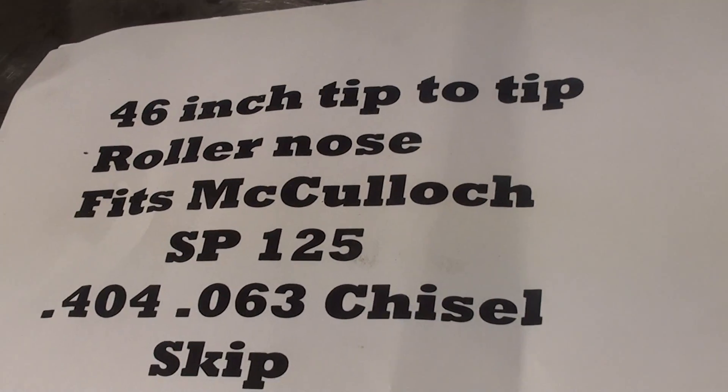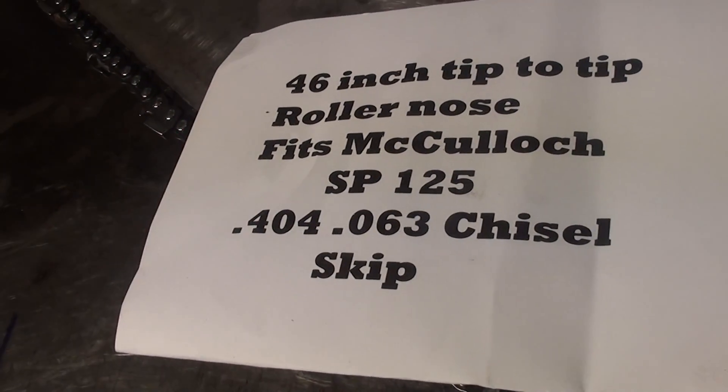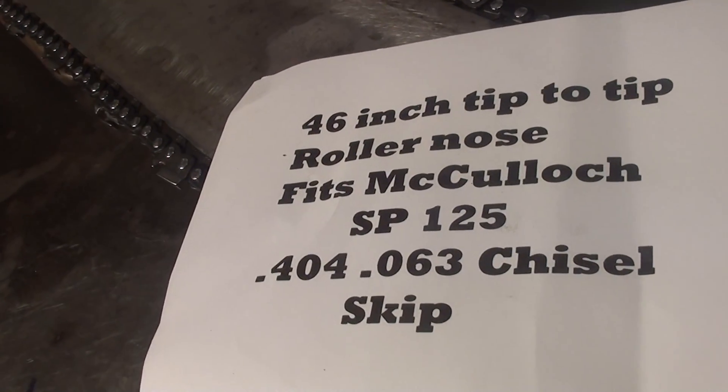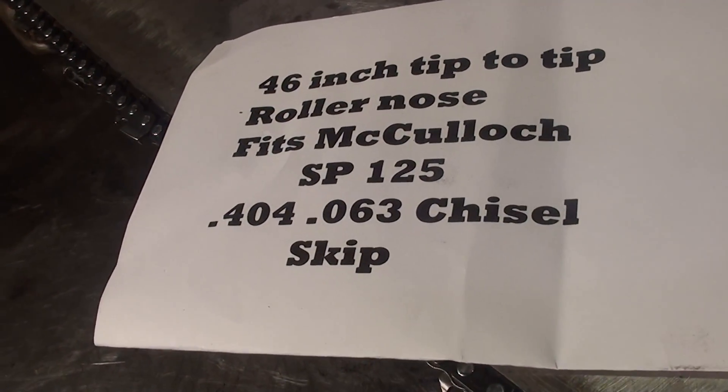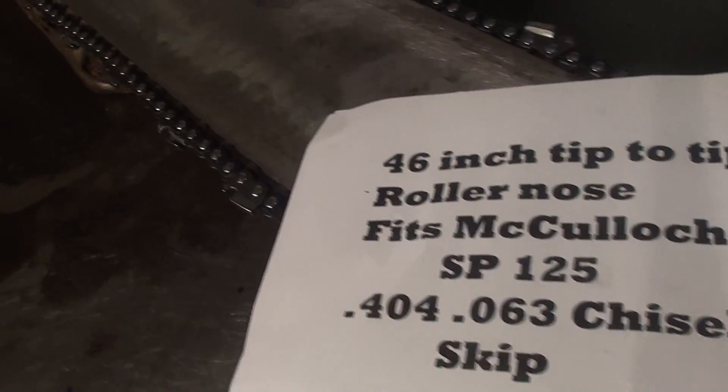Hey everyone, welcome to Shop Talk. We're looking at a 46 inch, measured from tip to tip, roller nose bar. It fits on a McCullough Super Pro 125, 404 chain, 63 gauge, chisel bit, skip.